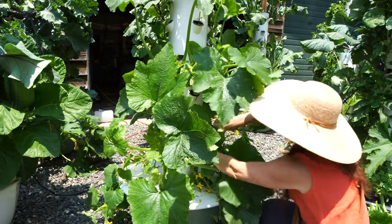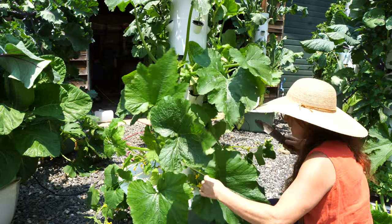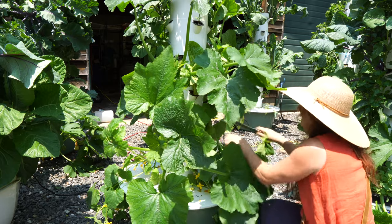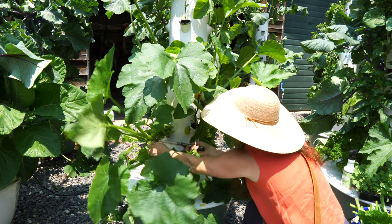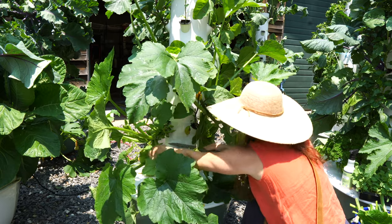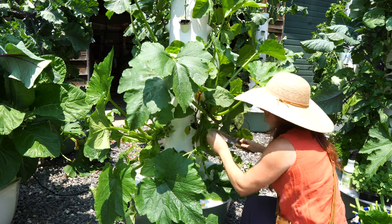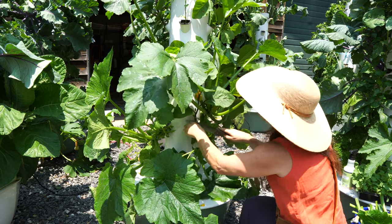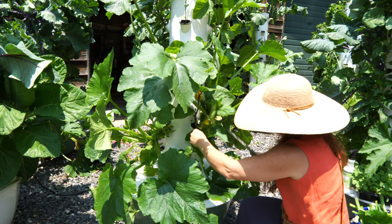I'm going to thin this one — you can see I'm heavily pruning these plants, taking as much as 50% of the leaves off, and it's okay to do that. Don't be afraid to thin them out really well. I've never had it stunt the growth of my fruit by doing it this way — it just makes the plants healthier and helps me maintain them a lot better.